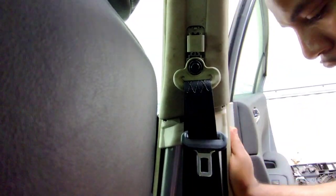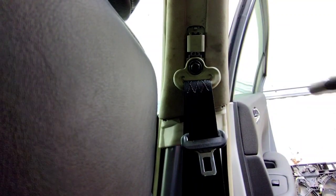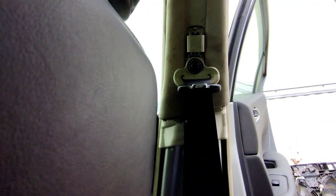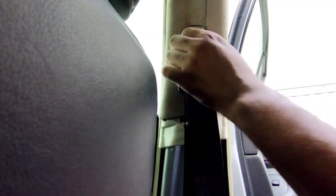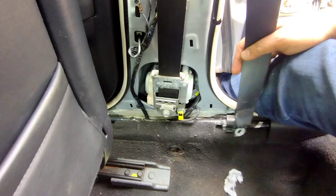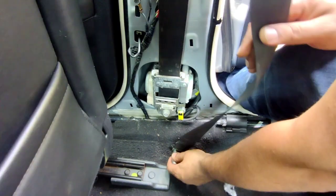Then we can pop the weatherstripping back in. Get this piece, put it in sideways first and then it'll pop back in place — like so. Then we're gonna go back to the bottom, bring this down, and pop this back in. Then we're gonna get our bolt.